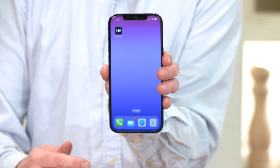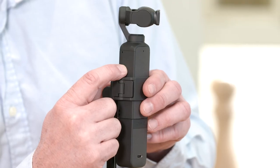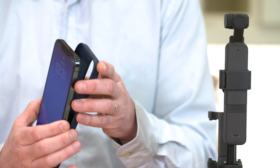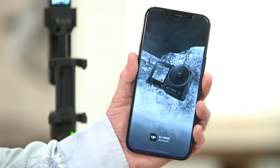Before turning on the pocket camera, please install the DJI Mimo app. Press the power button to turn on the pocket camera. Take your phone and remove the phone case, then launch the DJI Mimo app.